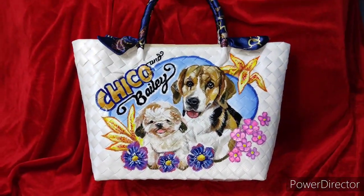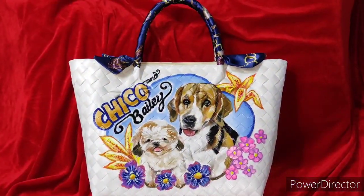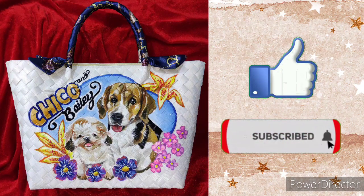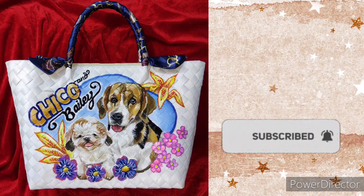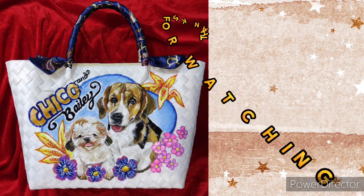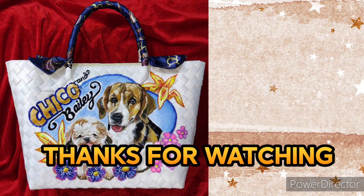I do hope that you enjoyed this video. Please click the like button, hit the subscribe button, and the notification bell so that you'll be updated whenever I have new uploads. Thank you for watching and I'll see you next time!